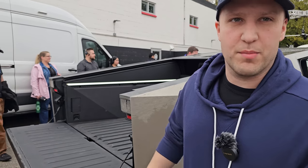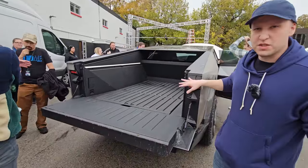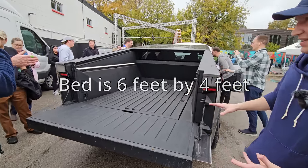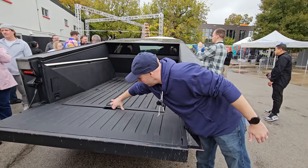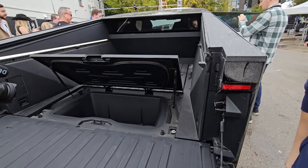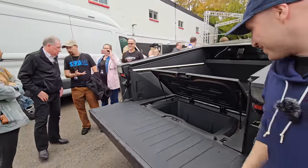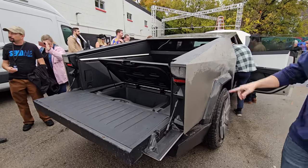First we're going to check out the bed. In person it does look bigger than in pictures, but it still looks a little smaller than I would expect — though objectively it's going to have plenty of room, a lot more than my current Model Y. I'm lifting up the sub-trunk storage and it actually has a lot more space than I would have expected from pictures, so there's a decent amount of sub-trunk storage in the bed on top of having the frunk and the whole bed.